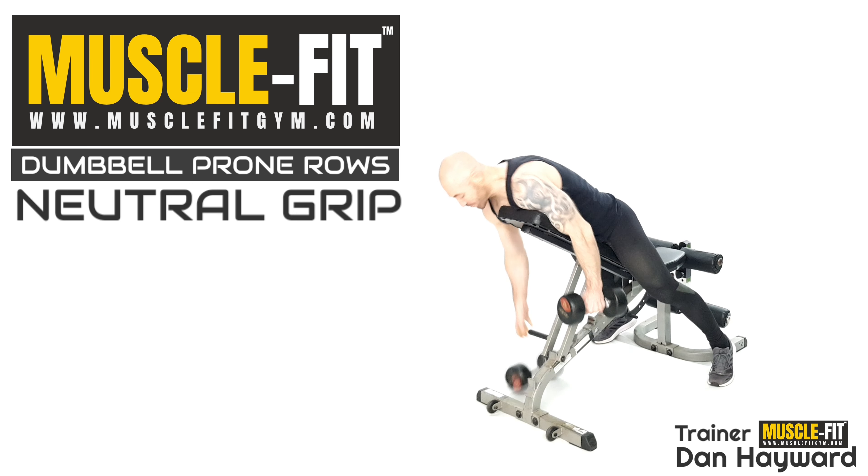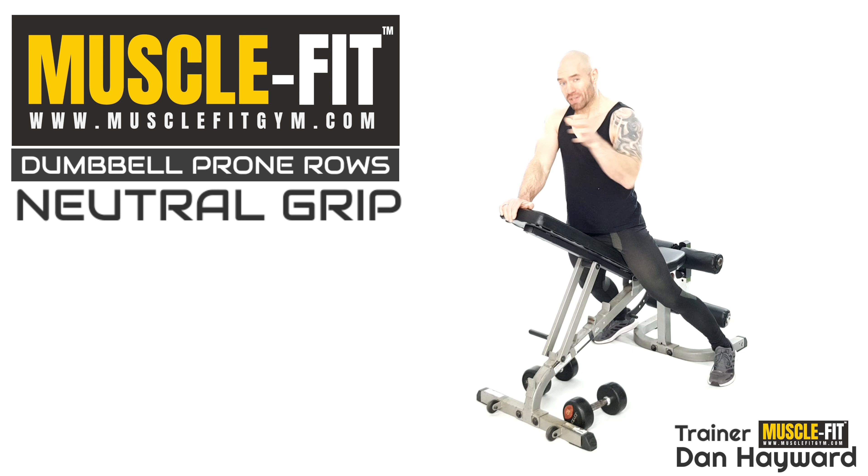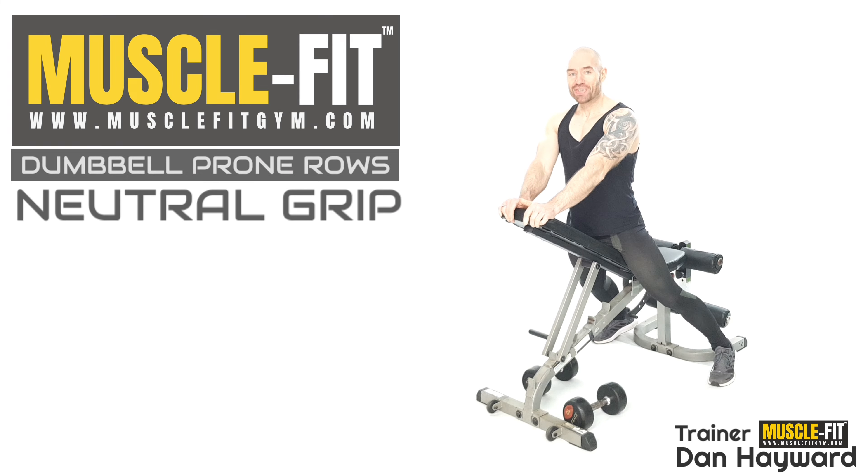We've got a nice rep sequence — breathing those repetitions out as you go through, maintaining shape. Don't forget you've got to work with that range of movement to get that contraction through the back. And that is the basic setup of your neutral grip prone row on a bench with a dumbbell. I'm Trainer Dan — see you soon.